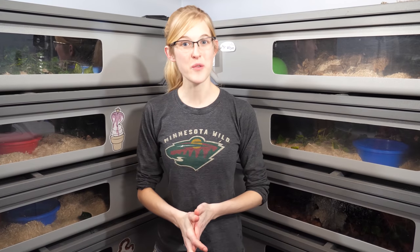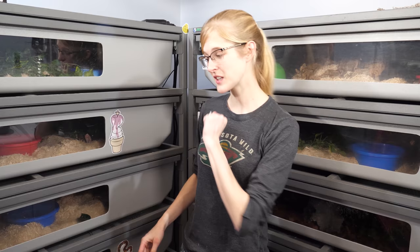Hey everybody! Today we are moving a couple of our bull snakes around for breeding purposes and we are actually going to be moving this red male upstairs into a new bin.